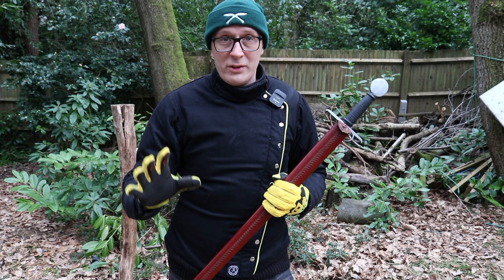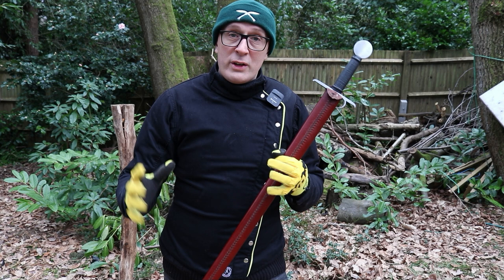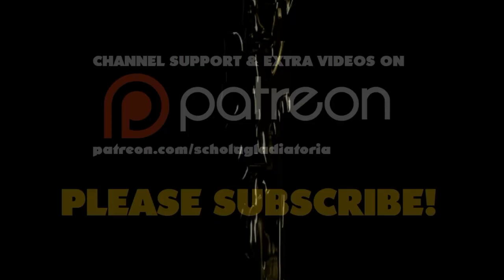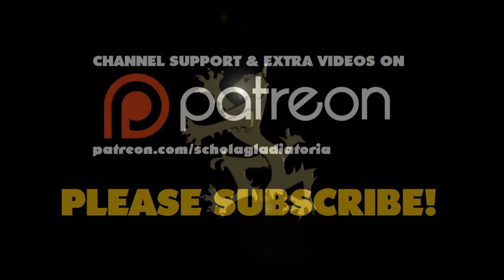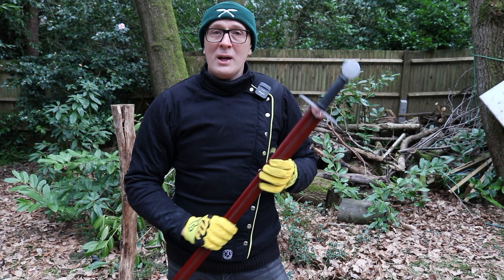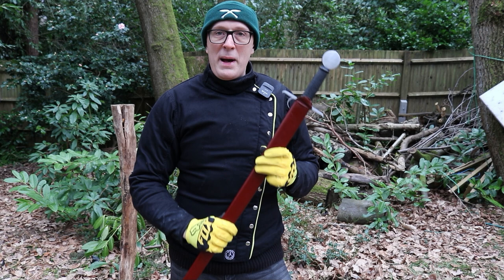Let's look a little bit more at the early Renaissance side sword from LK Chen known as the Ribaldo, which I developed with them. Let's also look at the history of the sword and buckler versus the sword and dagger, and also a little bit more cutting. Hey folks, Matt Easton here of Scholar Gladiatoria, the fencing club.